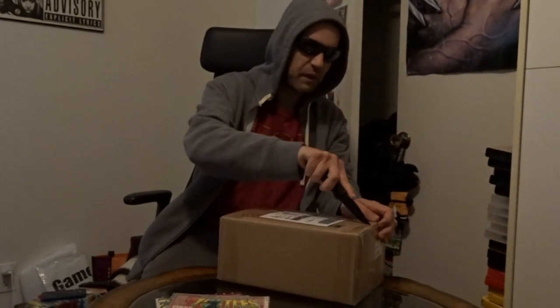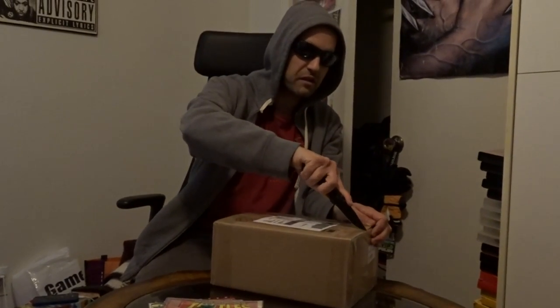Now let's check out what's in this box. This box should contain like 18 or 20 random Ninja Turtle books. Let's see what I got.